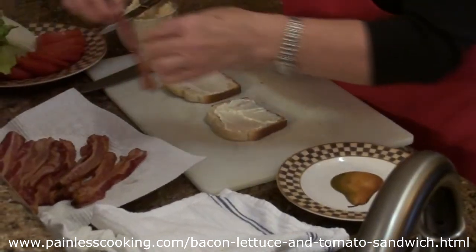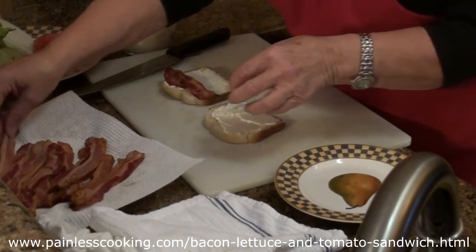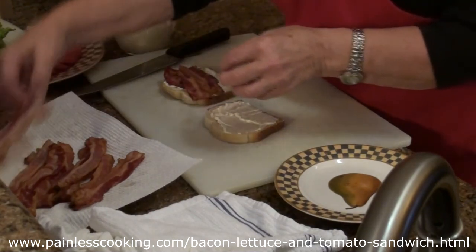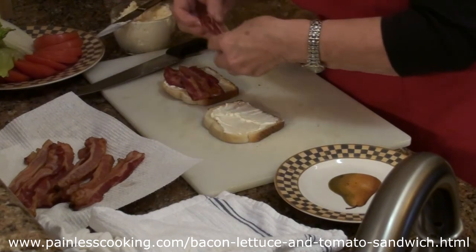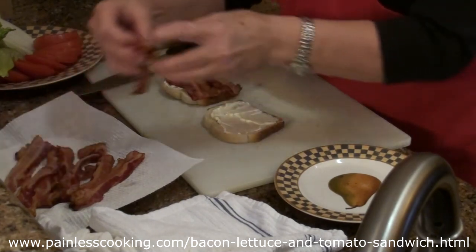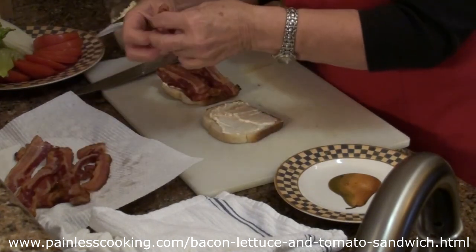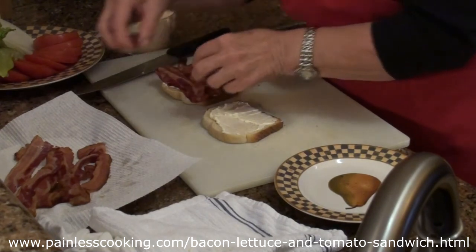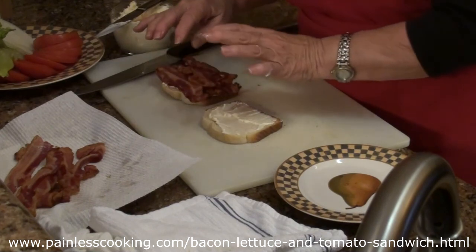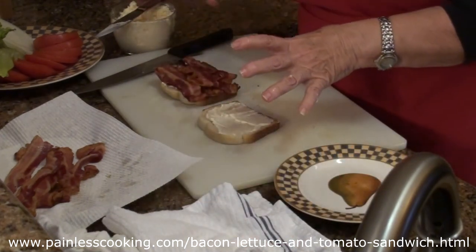Then I'm going to layer the bacon slices. Usually you get two slices — I'll show you how I put it on. This is two right there. And since this is a small slice of bread, I'm going to count out six slices: three, four, five, six. And I wouldn't be against putting another layer on, but I'll go with six since the bread is small.